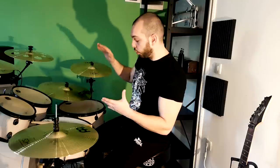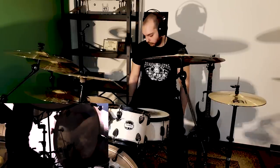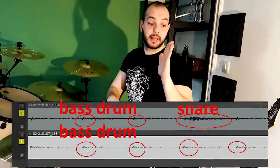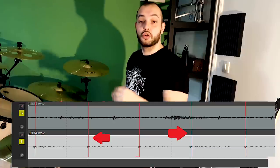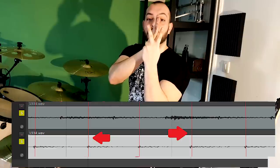He recorded that, and then he recorded only playing eighth notes on his double bass drum for the second track. Then probably his audio engineer took the first piece and lined up the second part — only eighth notes — so it goes between: one bass drum goes between two bass drum. So you get a dubbed bass pattern.